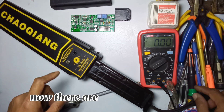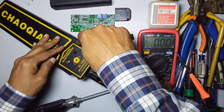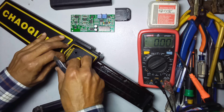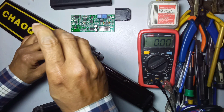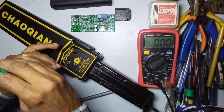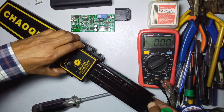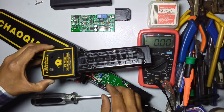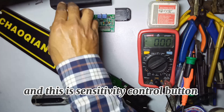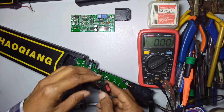Now there are two more screws here. Remove this carefully with the help of a knife. Under this sticker there are two more screws - open these two screws and remove the cover.